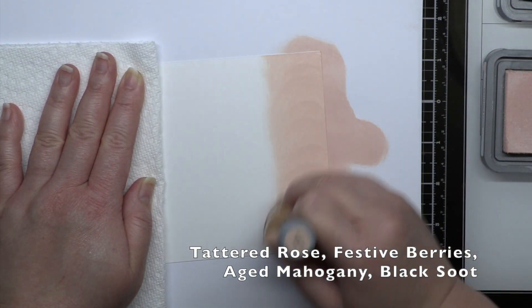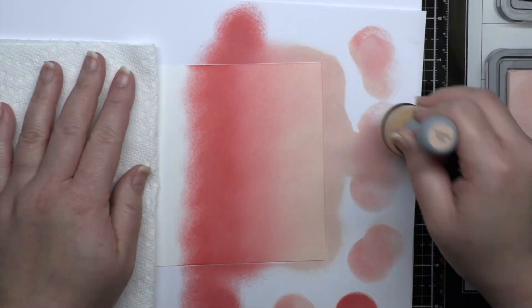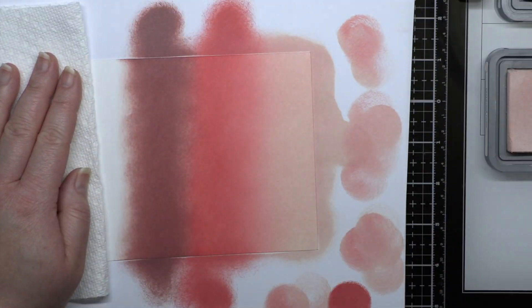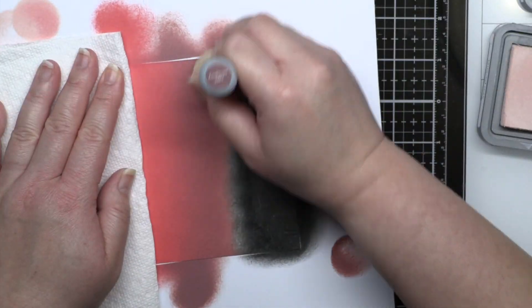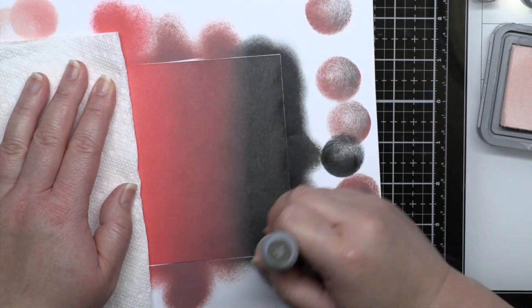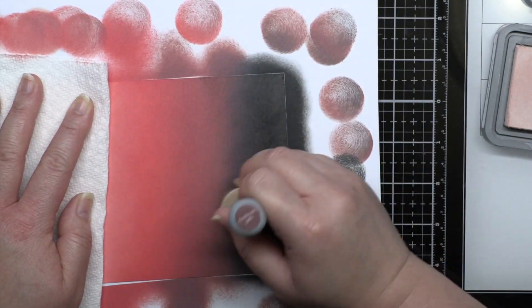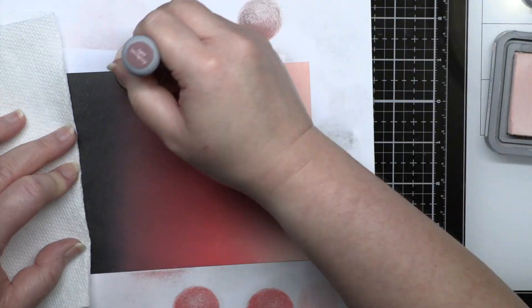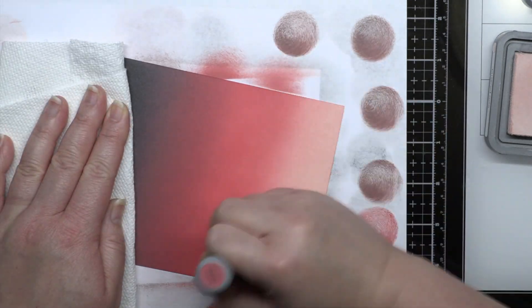I'm going to speed up the blending process here, but I have 4 more combinations I would love to share today. The first is Tattered Rose, Festive Berries, Aged Mahogany, and Black Soot. I only recently tried Tattered Rose after owning it for ages, and I really love the shade — it's a beautiful peachy pink that can blend easily with lots of different colors. In my organization, Tattered Rose is my first shade and Black Soot is my last, so it's kind of fun to create a blend using both of them. This might sound a little odd, but this blend reminds me of a glass Christmas ornament on a lit Christmas tree — with the reflection of the lights, you'll see all the shades of red from the lightest pink to the darkest black.